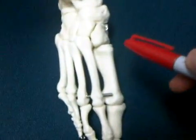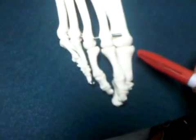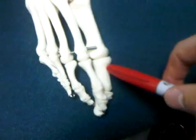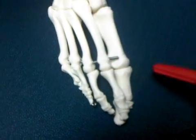We have five metatarsal bones: one, two, three, four, and five, followed by five metatarsophalangeal joints — joint, joint, joint, joint, and that's it.